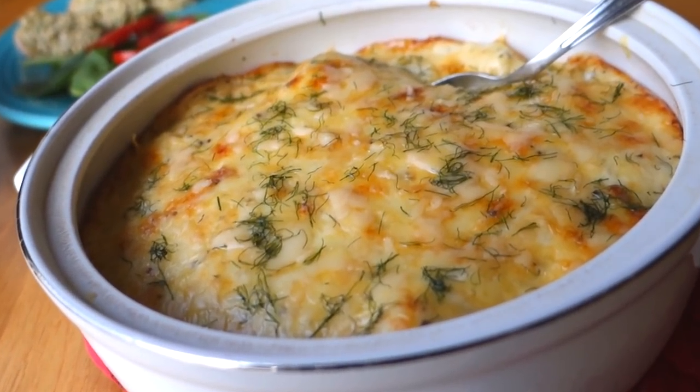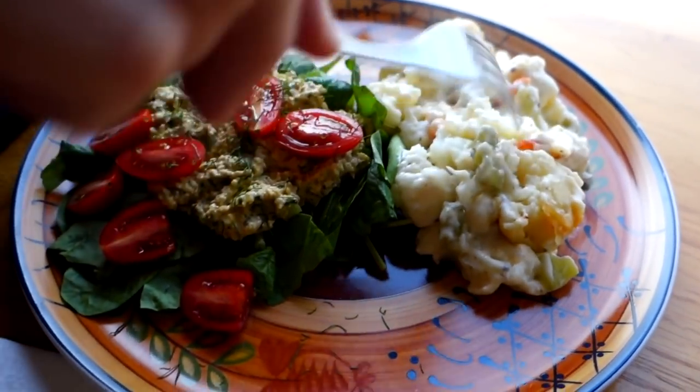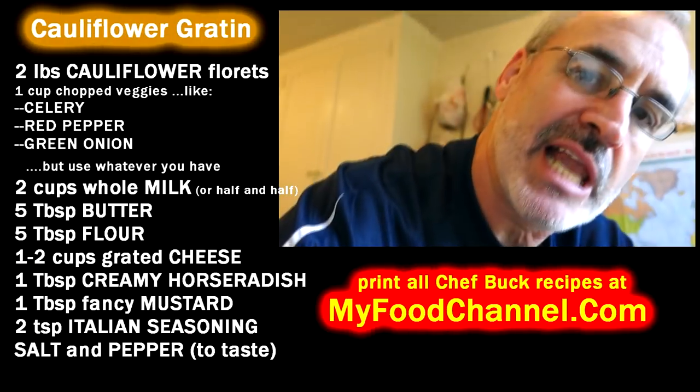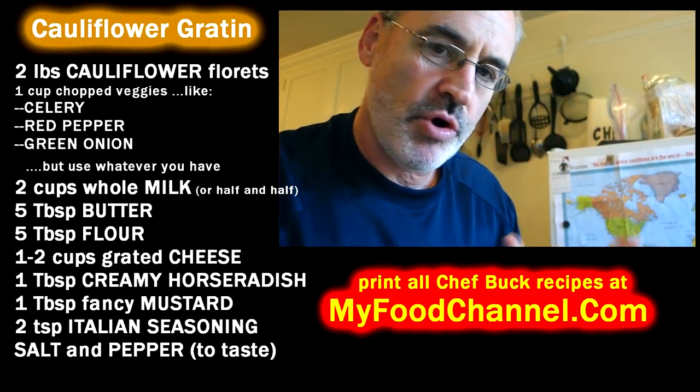Chef Buck here and today we're going to cook up cauliflower gratin. I got a big old cauliflower — it's a little over two pounds. By the time I trim it up, make it all nice and pretty and get the florets, it'll be about two pounds of cauliflower, which is a lot.